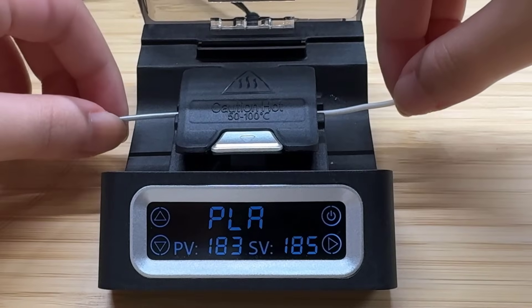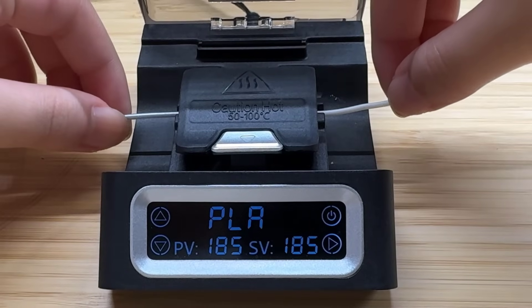So let's take a look at how this filament connector works. I would like to thank Sunlue for sending me this device and for sponsoring today's video. And with that, let's get started.